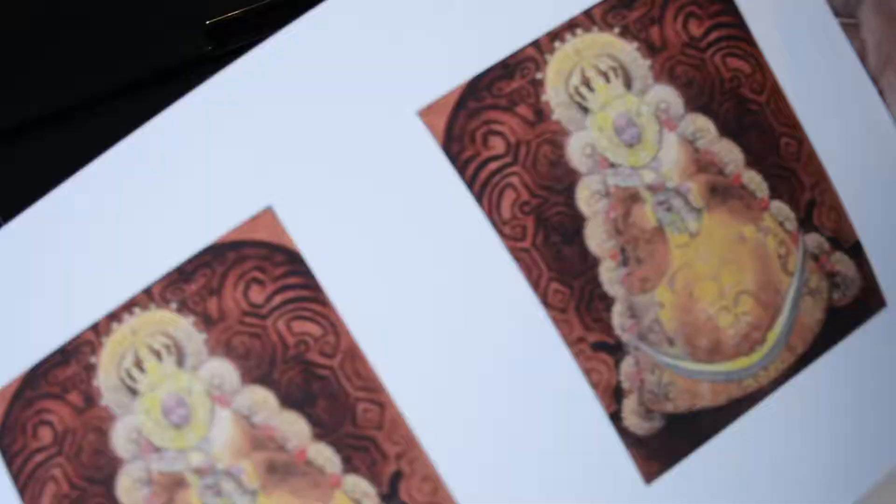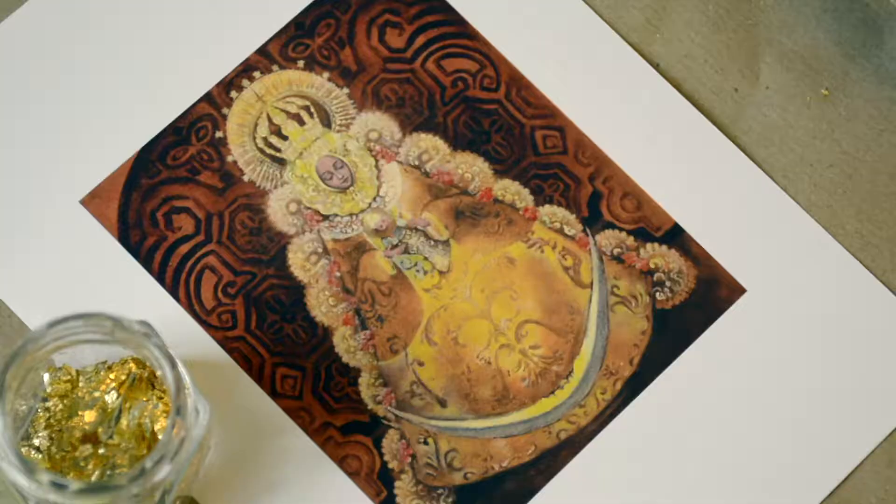I tried this technique on different types of paper and I got better results on 200 grams of archival matte paper. I believe that the less glossy the paper is, the better for the glue to stick.